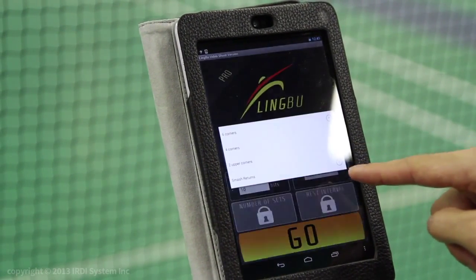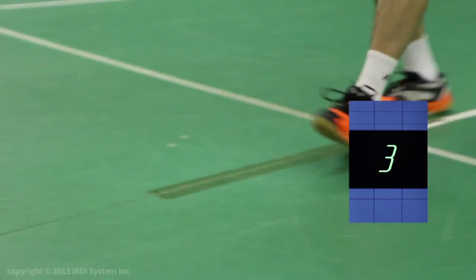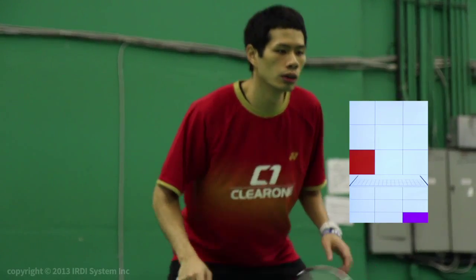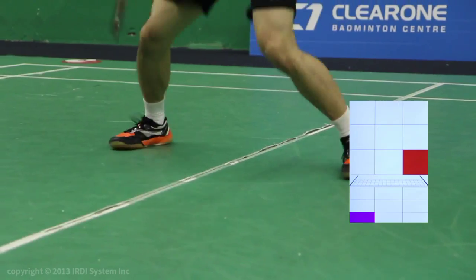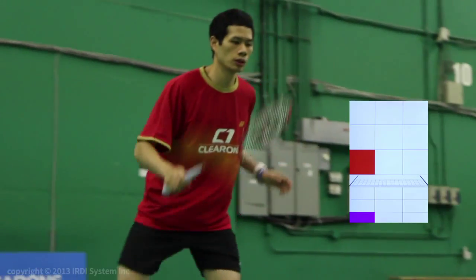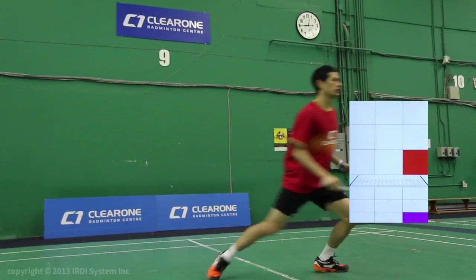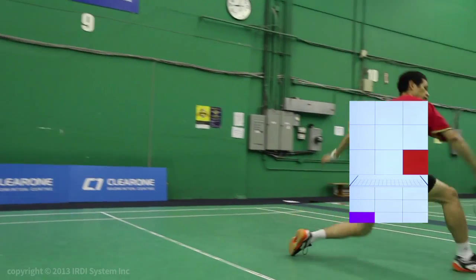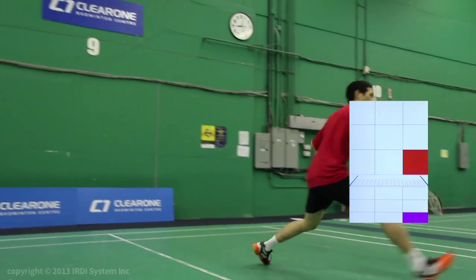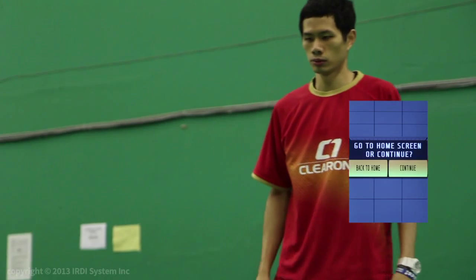Using the two front corners option will help you improve your speed to the net. That sound you hear represents when the shuttle reaches the designated corner, meaning you should be at that corner when you hear the sound so that you are in position to hit the shot. Keep in mind that where the shuttle is coming from makes a difference — for example, cross-court drops take slightly longer to go over the net than straight drops. The primary objective of this exercise is to work on retrieving drops and slices to make sure that your base is not too close to the front.